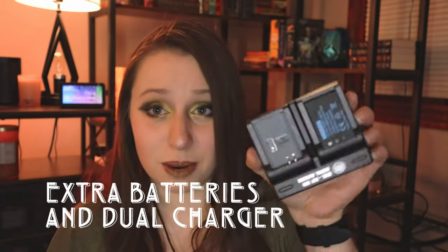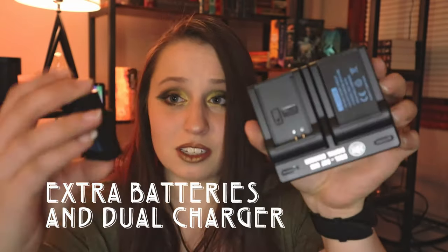Another super necessary piece of equipment is extra batteries. I 100% recommend getting extra batteries. I got two off-brand batteries made for the Canon M50 with a dual battery charger. You will not regret it — when you're filming or in the middle of a project and the battery dies, you need a backup. Just remember to charge them, because if you forget, you'll have to stop and wait for them all to charge.